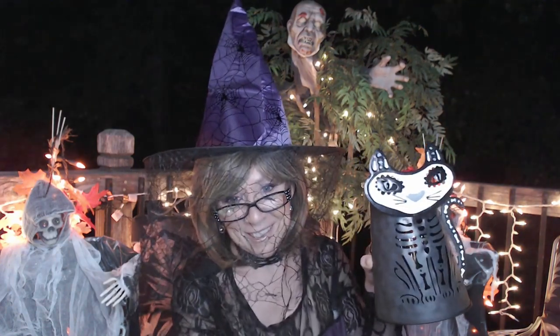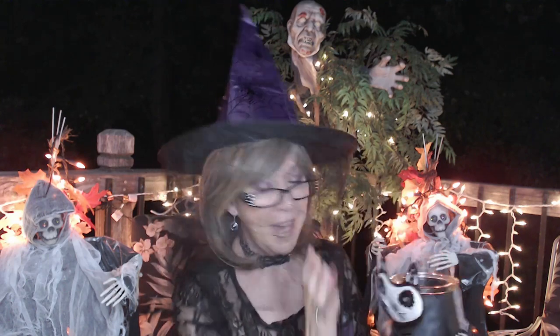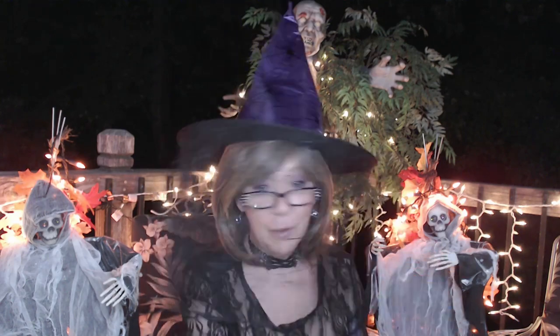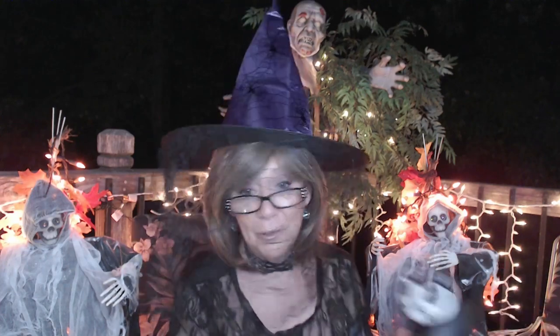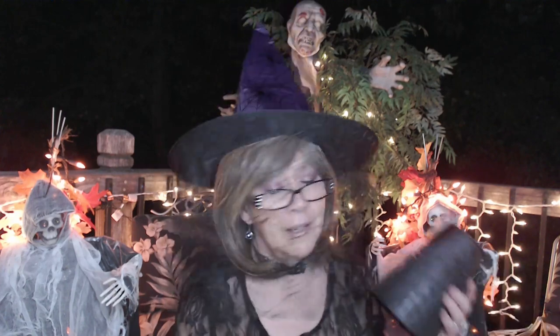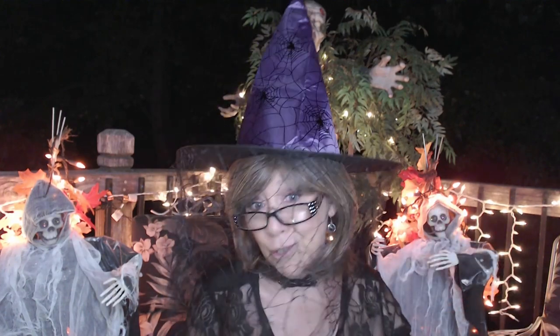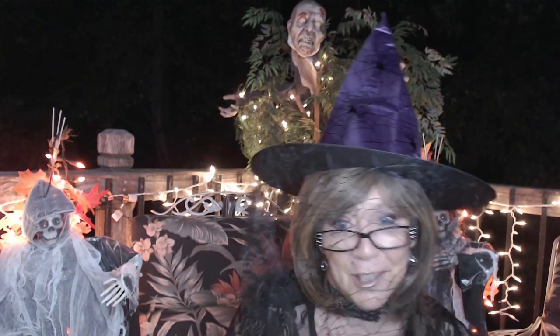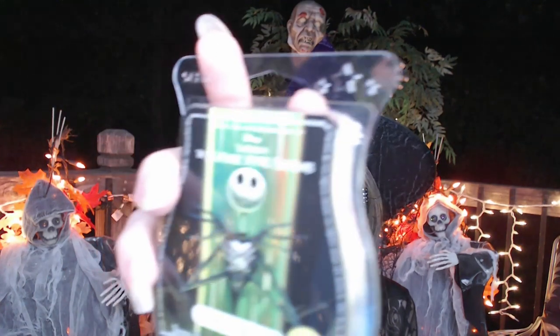This is still on sale on the Scentsy website for $55. If you like warmers the way I do — just changing things out and having decorations you can bring out year after year and enjoy — it's just a lot of fun. She also sent a wax bar with it.